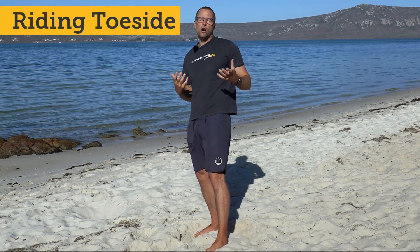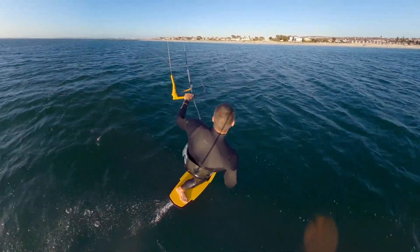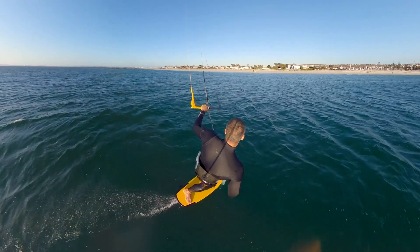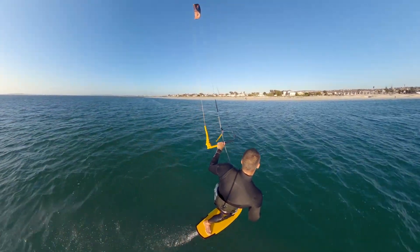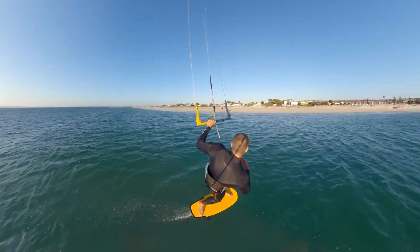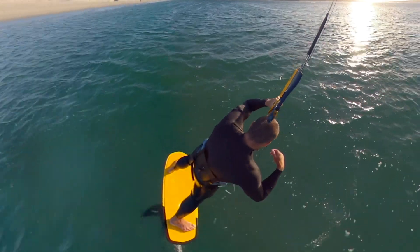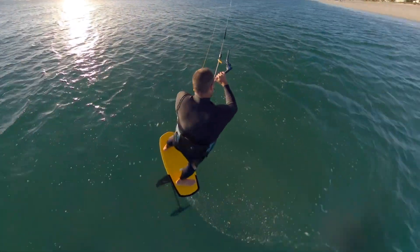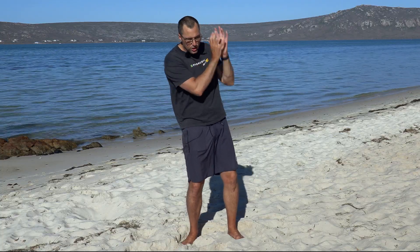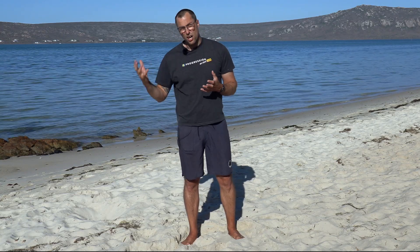The second thing is riding on your toeside. You've got to be confident on your toeside foiling — you're not going to get away with any kind of wobbliness on your toeside. You've got to feel really strong in this stance so that you can do this very long drawn-out carve, where the kite is giving you balance but so much of it is about your stability on the foil on your toeside edge. So we've got the kite in the correct position, we know how to get it there, we're comfortable on our toeside — now we've got to do the carve.